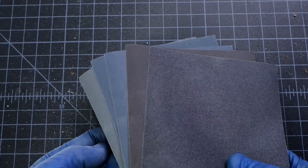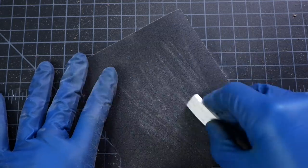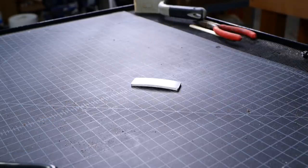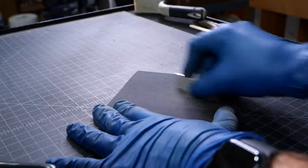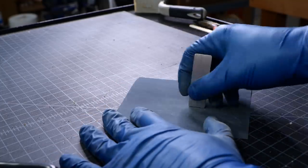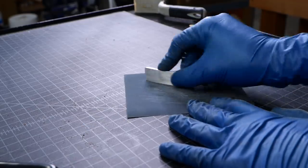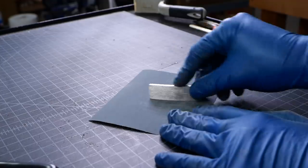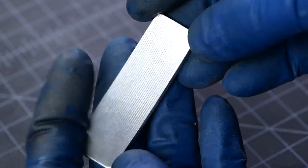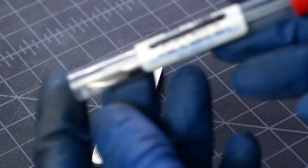Now I'll go ahead and use all the various grits of sandpaper to polish these edges up, get them looking a lot nicer. This is really coming together. I'm going to go ahead and use a carbide center drill and we're going to cut out the hole so that we can actually turn it into a pendant or a keychain.